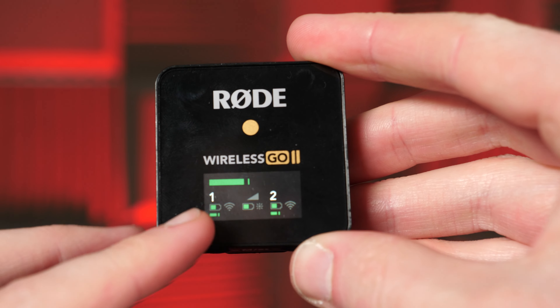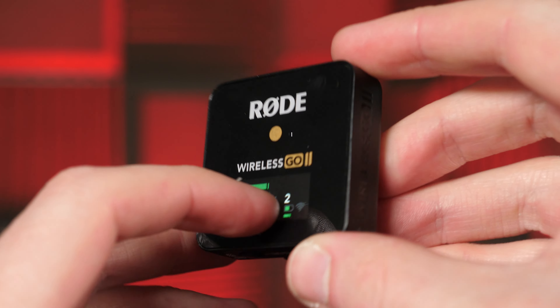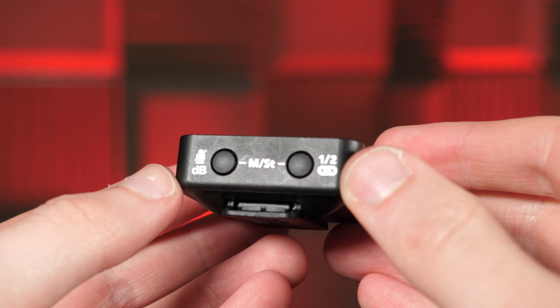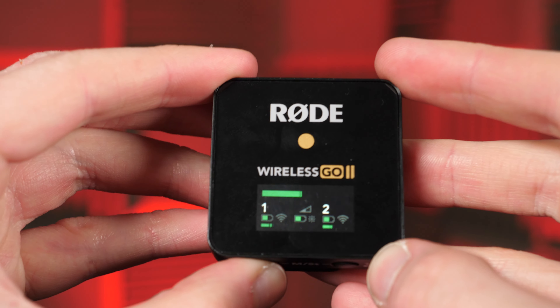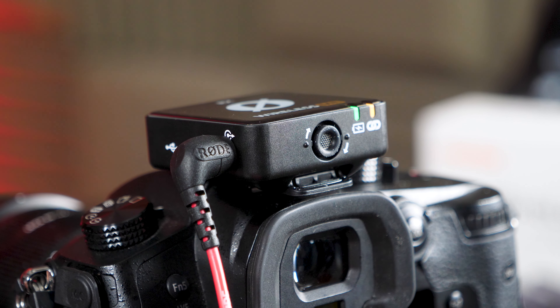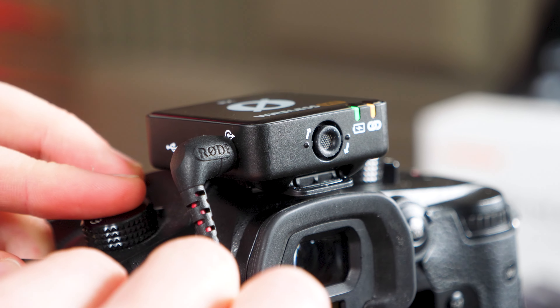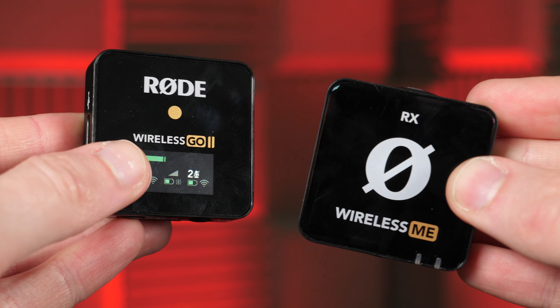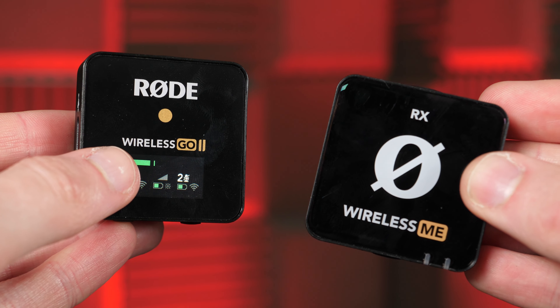Physically, the Go 2 has a few more bits and pieces going on as well. The most obvious difference is the LCD screen on the receiver, which shows battery life and peak display for each mic. There's also a button which can be used to mute or control gain, and then a pair button which also works as a channel selection. The Wireless Go 2's power button can also be used for the in-built recording, like we mentioned earlier.